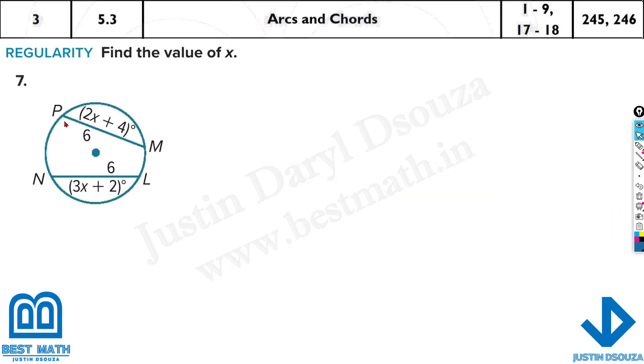In the next problem, these two chords are equal. They have given the arc angles as 2x plus 4 and 3x plus 2, but since the chords are equal, these arcs must be equal. So we equate them: 2x plus 4 equals 3x plus 2. Rearranging: 3x minus 2x equals 4 minus 2, so x equals 2.